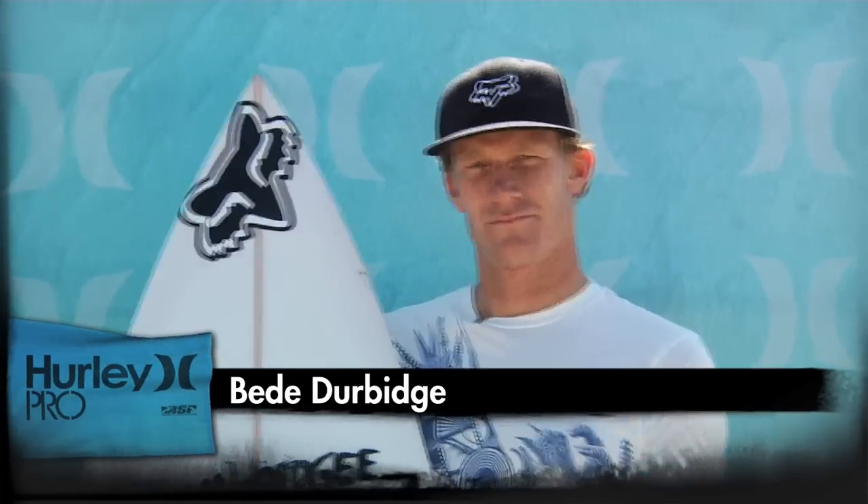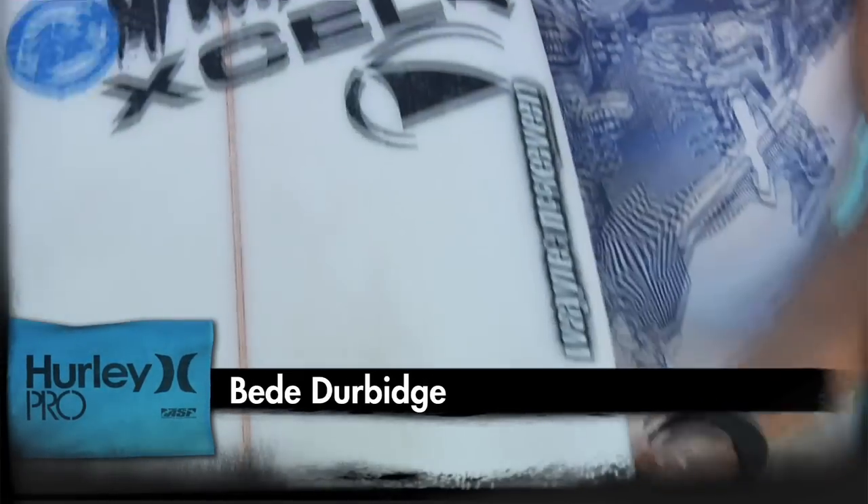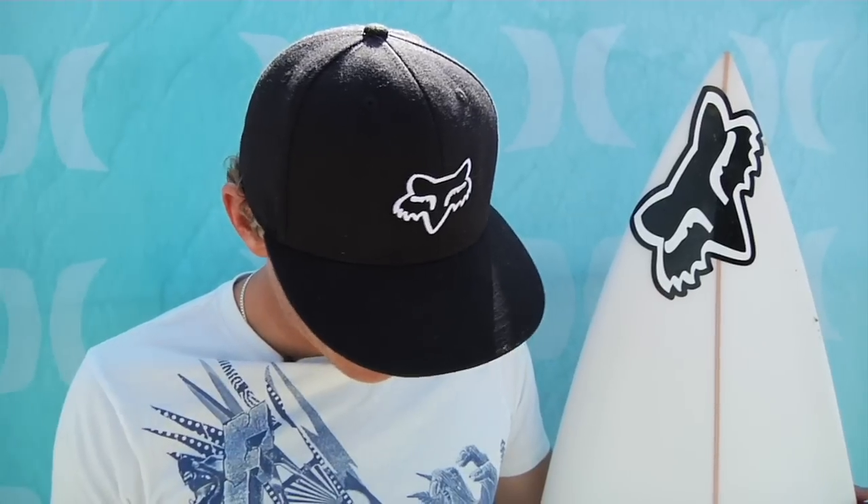I'm riding a 6'1.5" Mount Woodgee shaped by Wayne McEwan. It's pretty much a standard board, probably a little bit thinner in the tail than I'd ride anywhere else, but I found that works really well at Trestles.